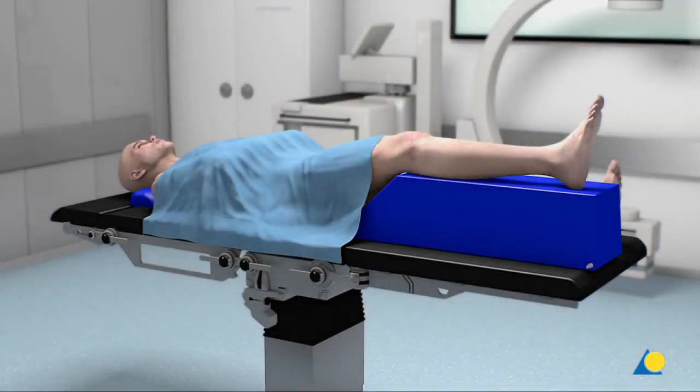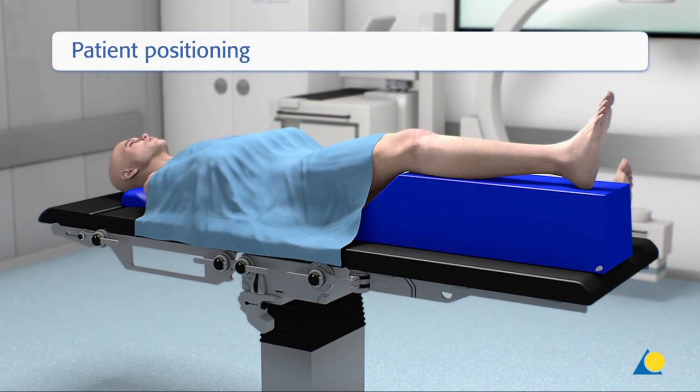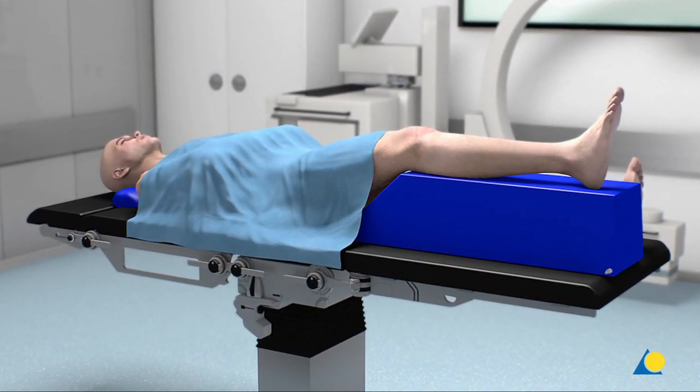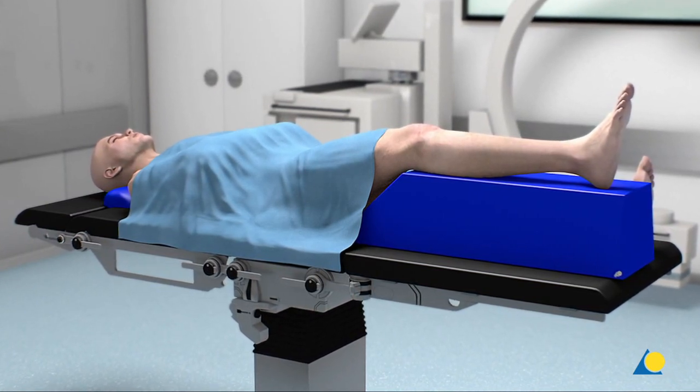The patient is positioned supine. The surgeon is seated near the foot of the table and might move from medial to lateral, depending on whether working from dorso-medial, from dorso-lateral or from distal.